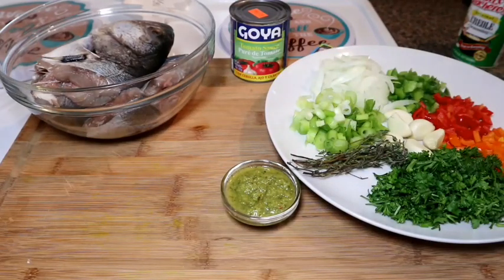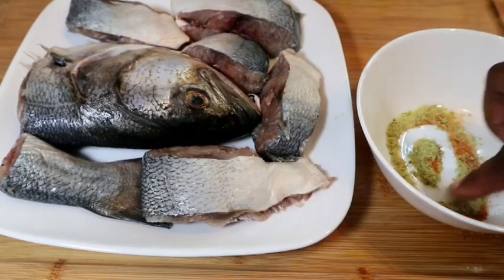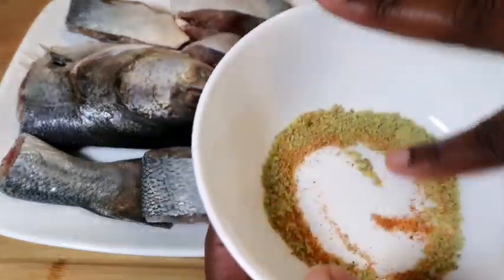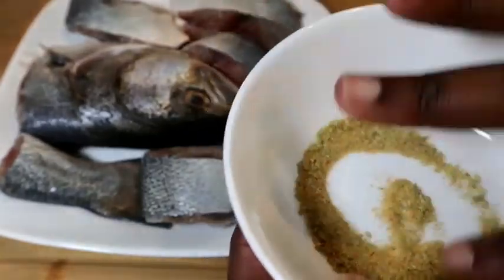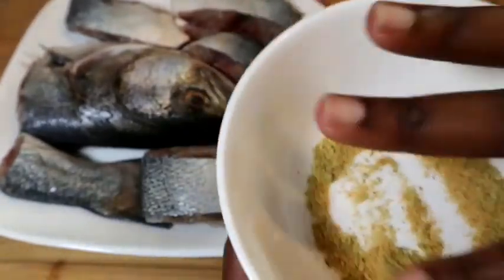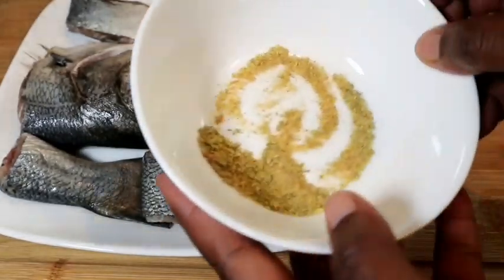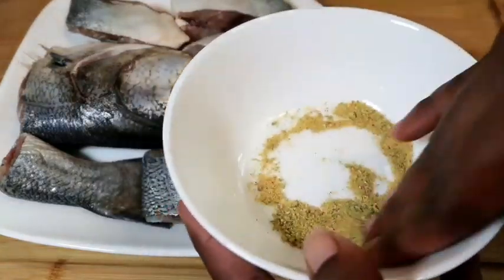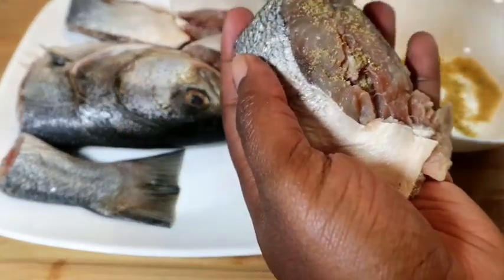With creole fish you can either make the gravy straight with the fish or you can fry it first. I personally prefer to fry my fish first, so that's what I'm going to start with. I have my creole seasoning, some seasoning, and my fish seasoning — I'm just going to mix the three together. Make sure your fish is patted dry so it doesn't stick to your pan, then season the pieces one by one.